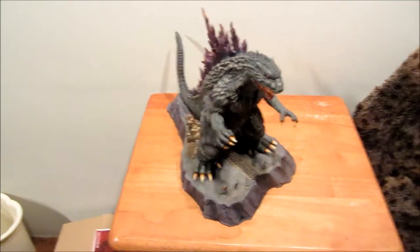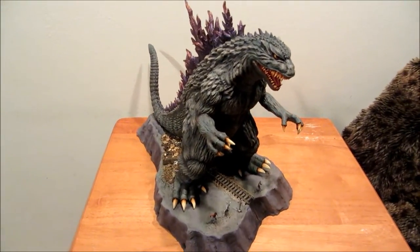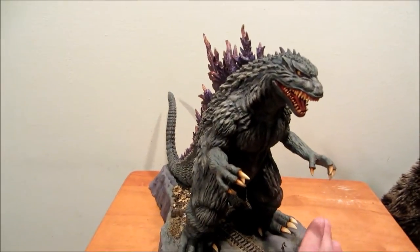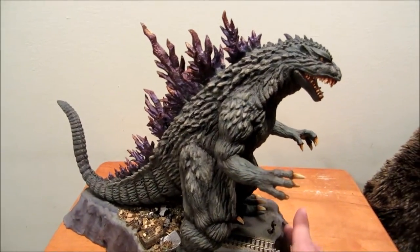Hey, it's John. This is a model I've been building. It's the first paid commission I've gotten, and it's a Secuda Godzilla 2000.